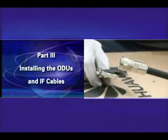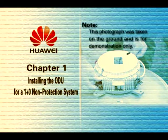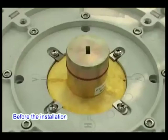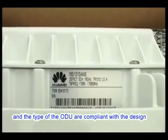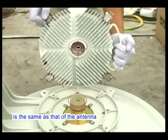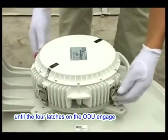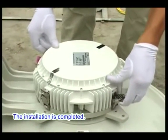Part 3: Installing the ODU and IF Cables. Note: this photograph was taken on the ground and is for demonstration only. In a 1+0 non-protection system, the ODU is directly mounted on the back of the antenna. Before installation, ensure that the polarization direction of the antenna and the type of the ODU are compliant with the design. Remove the protective cap from the antenna feeder and apply appropriate lubricant to the gasket of the feeder. Ensure the polarization direction of the ODU is the same as the antenna. Slowly feed the antenna interface of the ODU into the antenna feeder until the four latches on the ODU engage with the four hooks on the antenna. Close the four latches corner-wise — installation is complete.